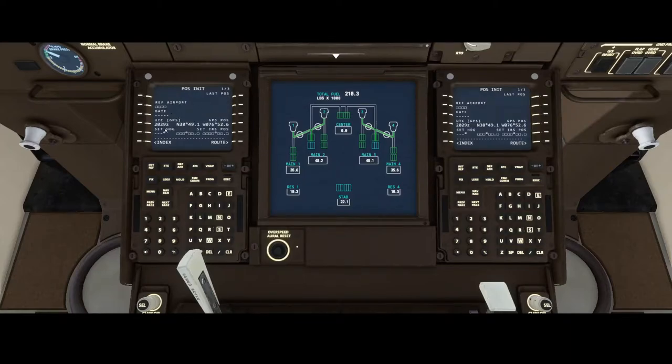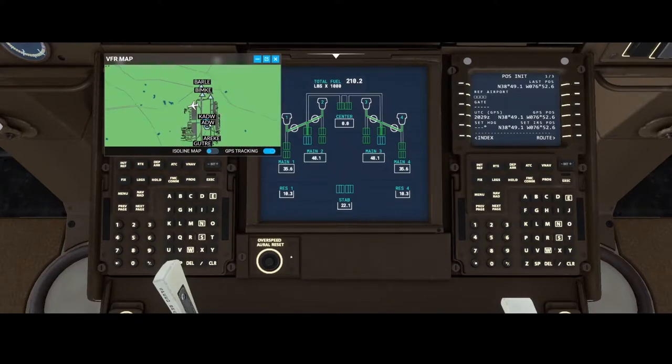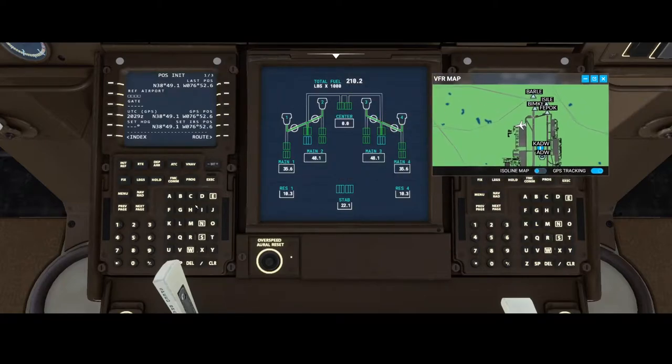The position init screen allows you to configure several things. You can define your current location — the GPS position is already there but the IRS is not. To populate it, press this button and it will put in your position, then push this button and it will show the same location as where the GPS currently is. To find the airport code, use the VFR map. We can punch in Kilo Alpha Delta Whiskey and press the button here — this will set the airport as the reference point.